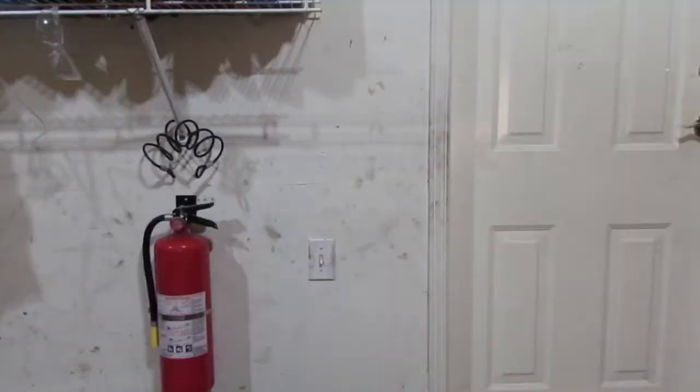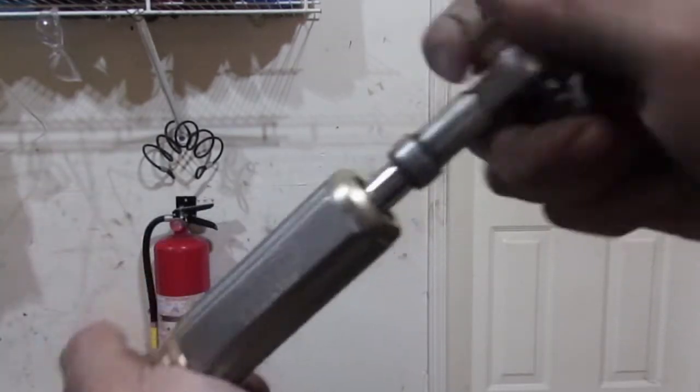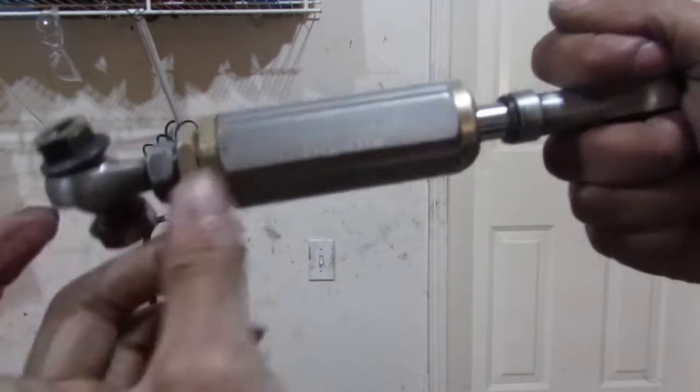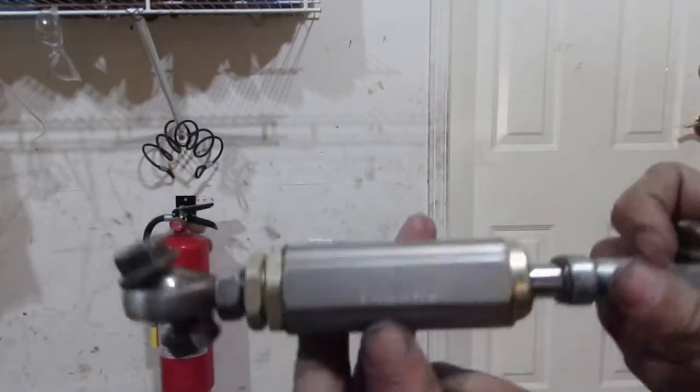So guys, forgot to mention — this little lock nut right here, you can actually tighten it and that'll adjust the amount of dampening. So we've got a little bit of play. We can take this out and have a little bit more play. You could design that however the hell you want it.